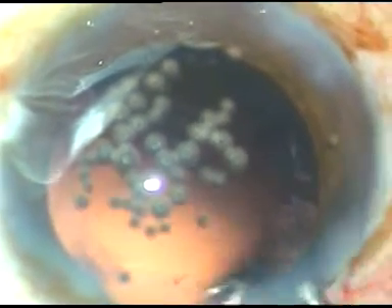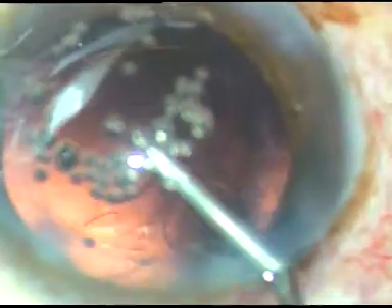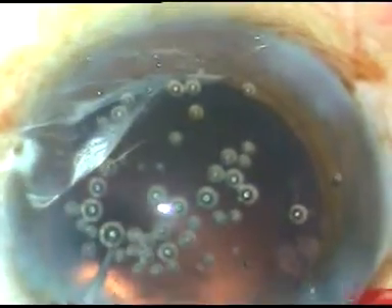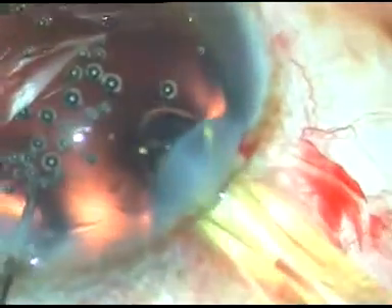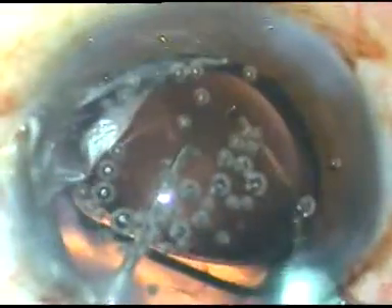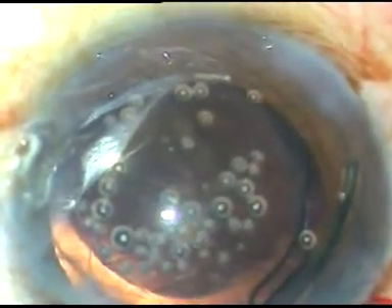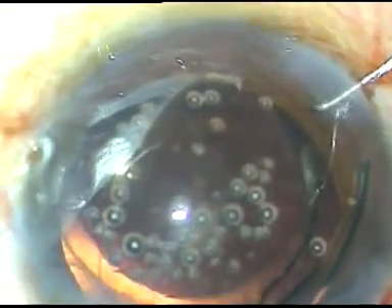This is the viscoelastic substance, and this is the intraocular lens. It is a Superfove lens marketed by Appasami Associates — a nice lens that unfolds very quickly.